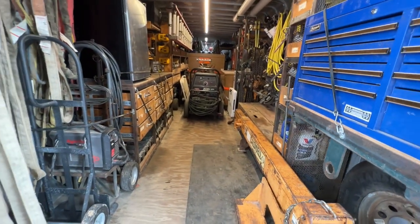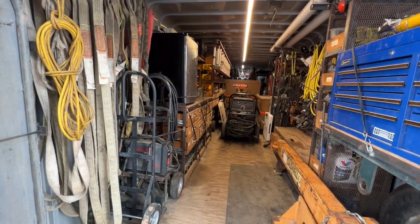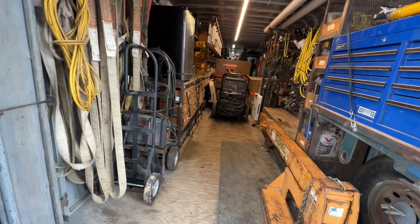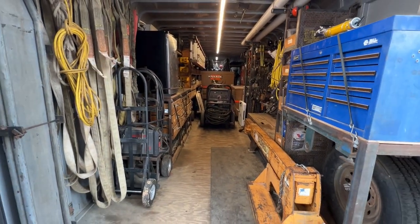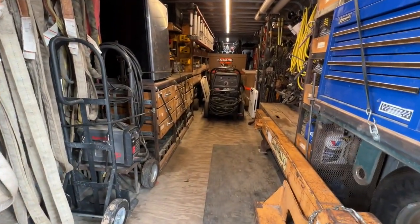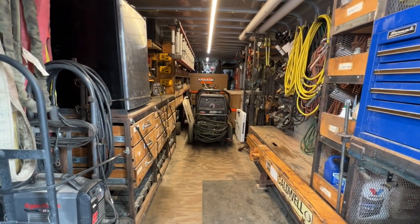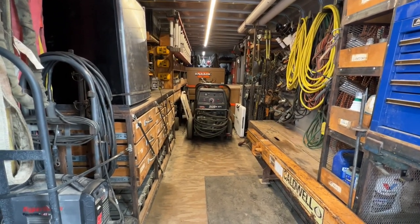Once we get on site we'll empty everything out — the toolboxes, the welders, tables, the mule, the ladders — and then we'll have free access on the trailer. I hope you guys get a better idea of some of my ideas for how I put this trailer together, and maybe you can take something that works for you. I appreciate you guys watching and I'll see you in the next one.